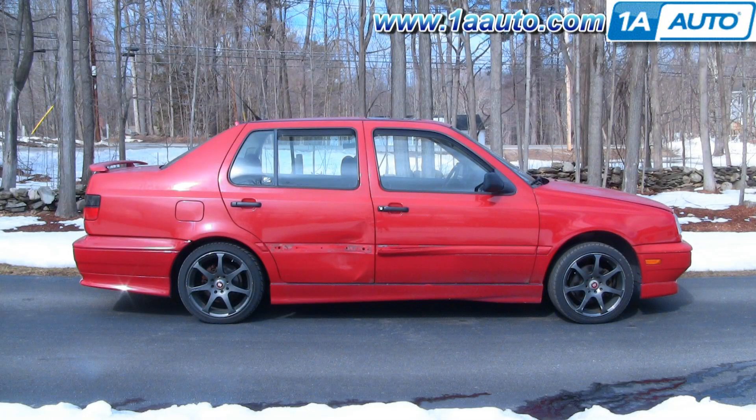In this video, we're going to show you how to remove and reinstall the rear door panel on this 97 VW Jetta. Pretty much the same procedure for both the Jetta and the Golf. The only tools you'll need are a flat blade screwdriver, a Phillips screwdriver, and a T10 Torx driver.